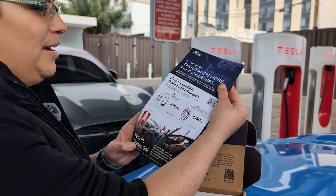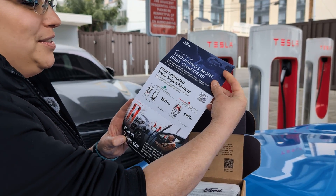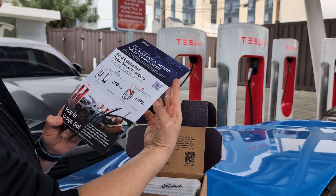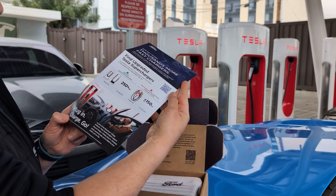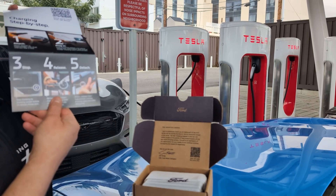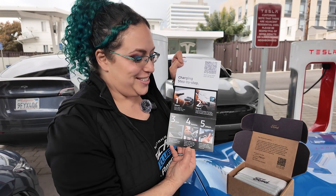We also have details on how to find the upgraded Tesla superchargers, a QR code with more information, and clear instructions on what will work and what won't — the V2 and V3 and how many kilowatts to look for. We'll go over that as we're charging. Nice to know that you'll get clear instructions in your adapter package.